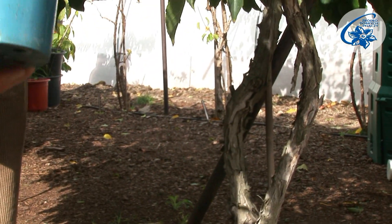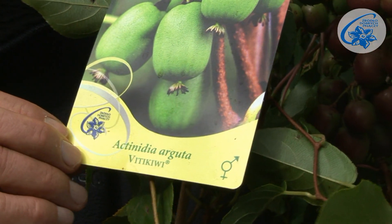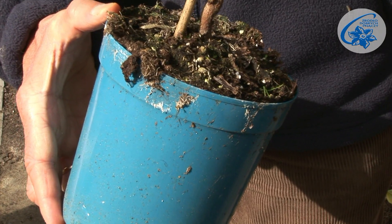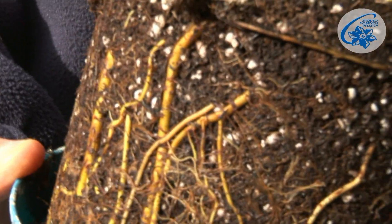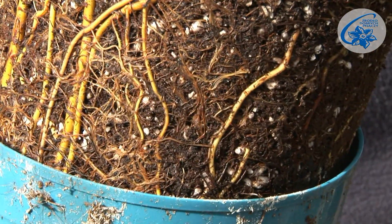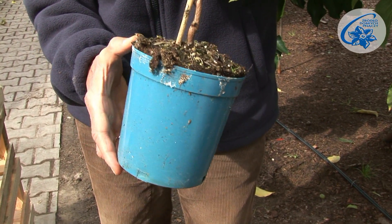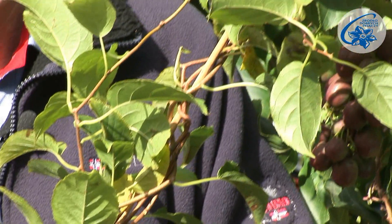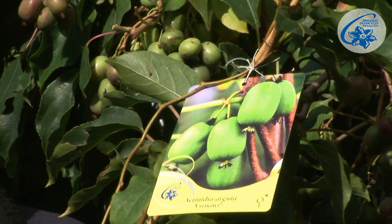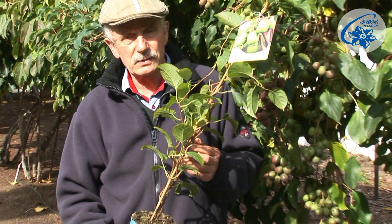For planting, choose a healthy, correctly labeled specimen with one or two stems at the base, a well-developed root system, and in a minimum two-litre container. Not a tiny plant in a small pot, but a strong one that will yield fruit sooner, survive the first winter, and grow strong and stress-resistant.